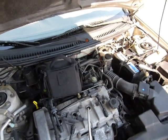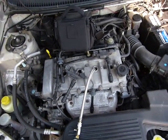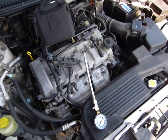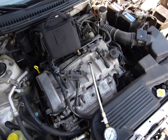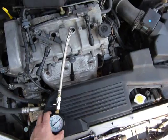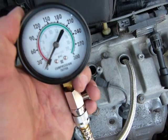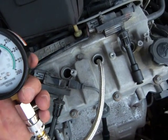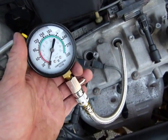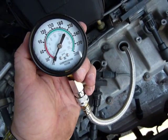I'm ready to do compression testing on this Mazda. Whenever you buy a used car, a used motorcycle, a used snowmobile or ATV, or anything with an internal combustion engine — even a boat motor — I do recommend that you remove the spark plugs and check the engine's compression. Once you have a number for all of the cylinders, you can compare it to the specs in your manual. In this video I'll show you how to do this compression testing.